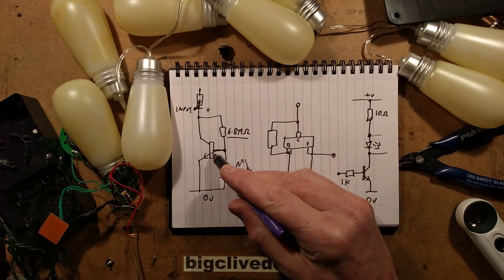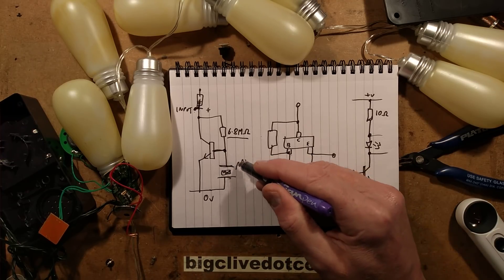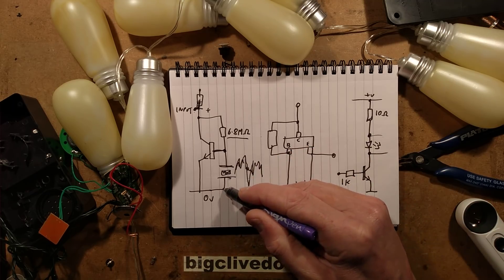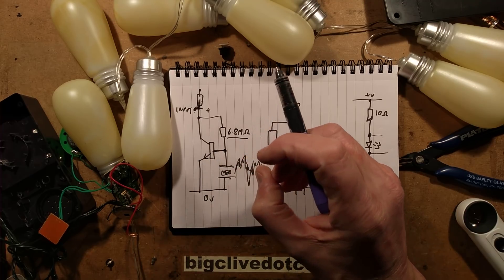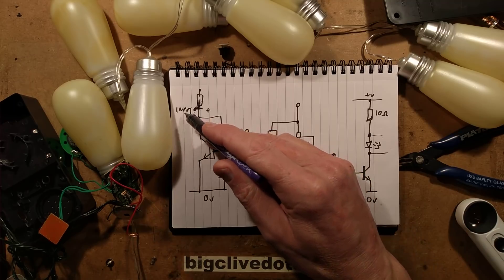That just passes just enough current to make that transistor a bit more sensitive - getting almost to the point it's going to turn on. And the piezoelectric crystal generates, when you make a noise, a sort of positive and negative signal with respect to the zero volt rail. That means the transistor will, if the noise is loud enough, turn on briefly as a series of spikes, and that is what triggers the input.